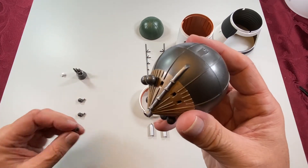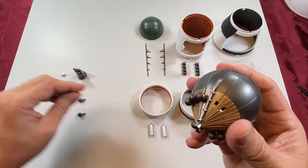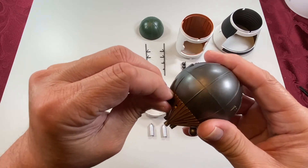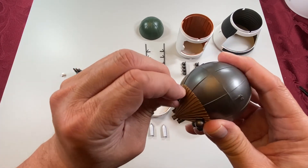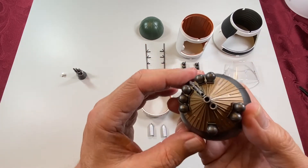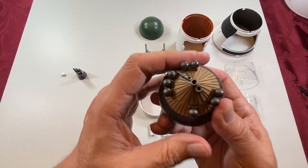They're all the same — it's all pretty straightforward. They sit pretty flush, so you'll know when they're in there.